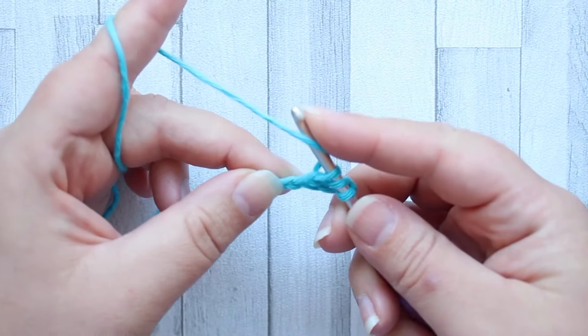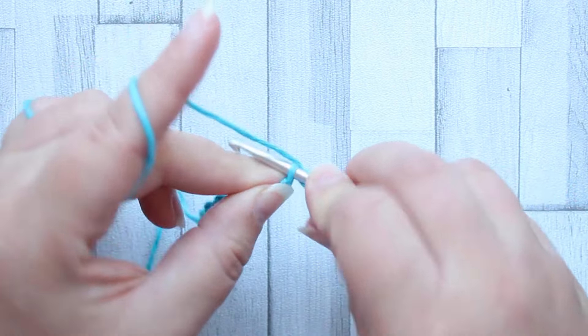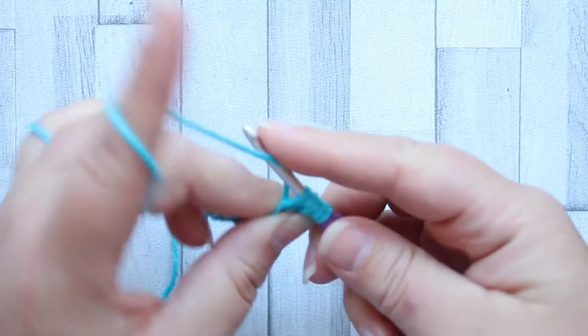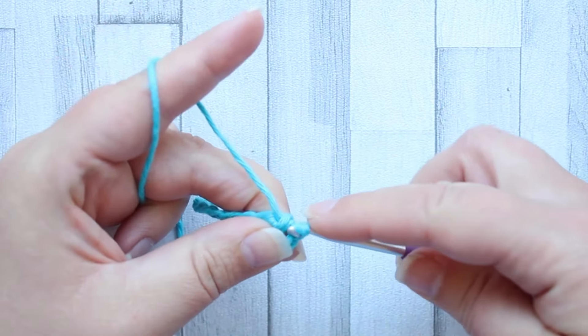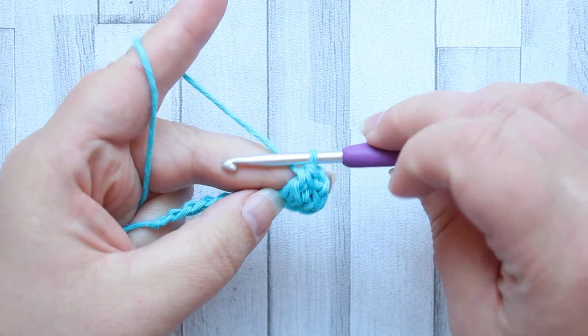Now we're going to yarn over and insert our hook into the next stitch, yarn over, pull up a loop. You've got five loops on your hook. Now we're going to yarn over, pull through three loops, yarn over, pull through three loops — and that is your forked cluster.